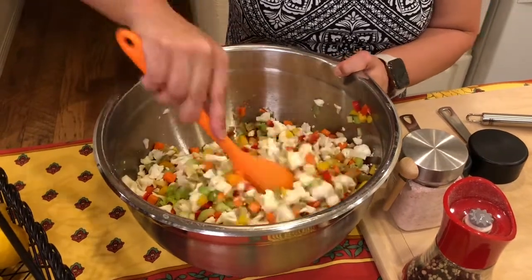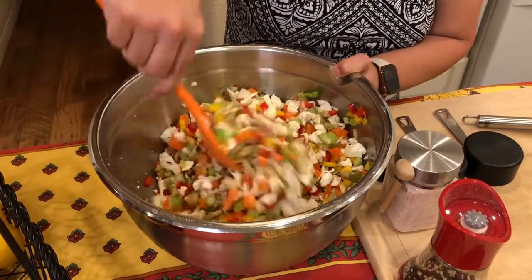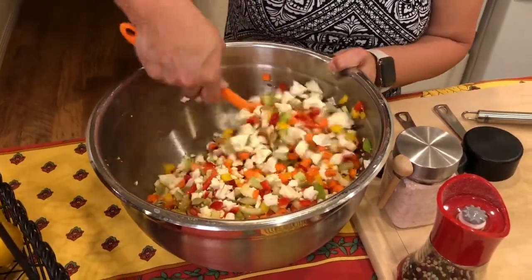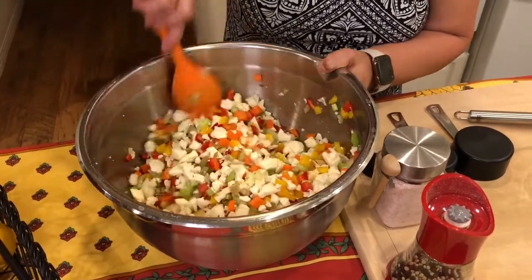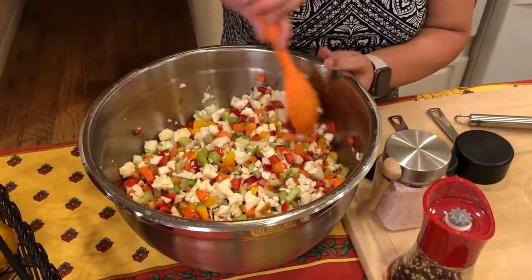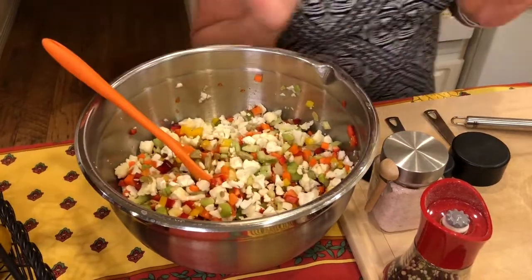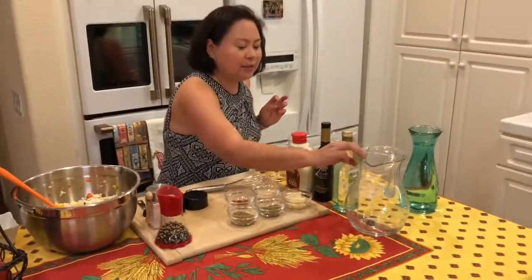I love the colors too — it's like all the colors of the rainbow. If you have purple cauliflower, feel free to use them; they are in season right now, as is yellow cauliflower. I love cauliflower roasted, boiled, and in soups — but this time we're going to eat them pickled. Now we're gonna make our brine, so let me set this aside.